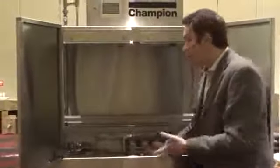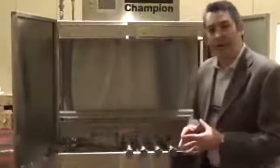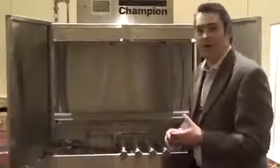Obviously, you want your operators to be able to clean the machine. So when we designed this, we included wash arms that are easy to remove, easy access to your scrap buckets, and easy access to your upper wash arms.